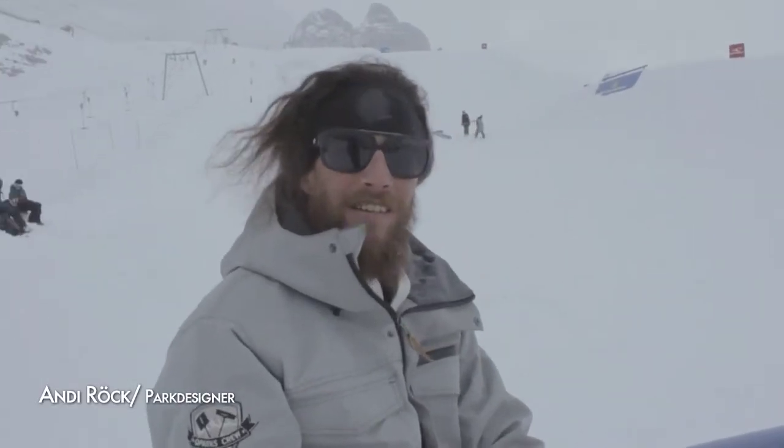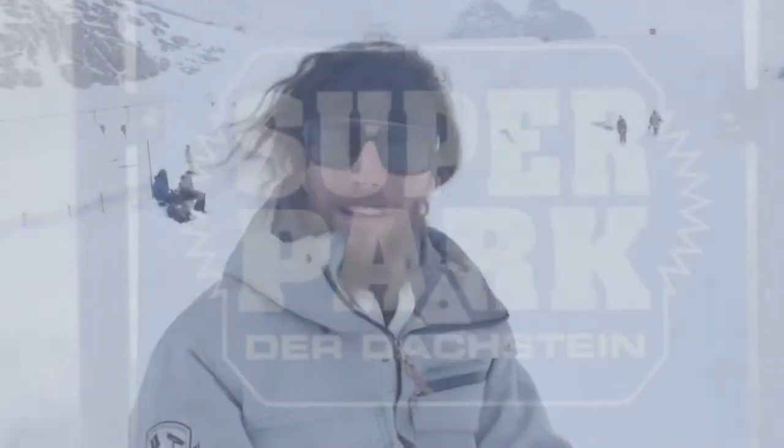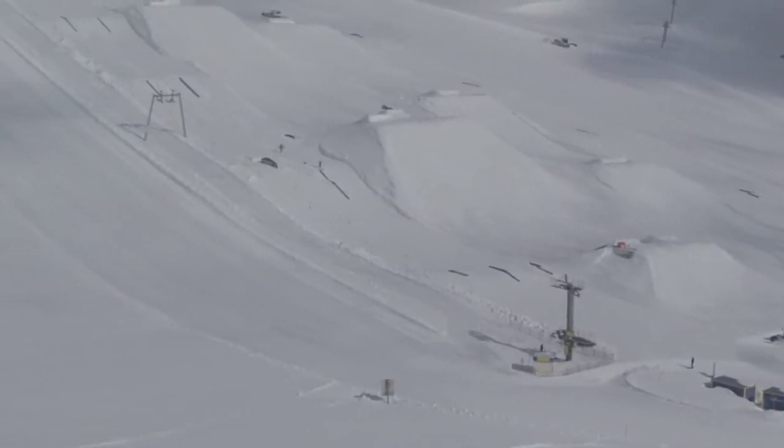Hello, I'm Andy. I'm a park designer here at the Superpark Dachstein. I'm going to set up our park for the summer season.